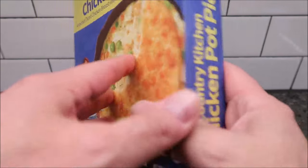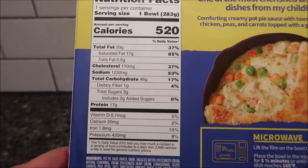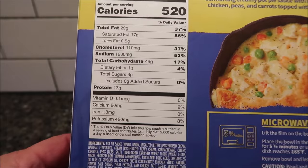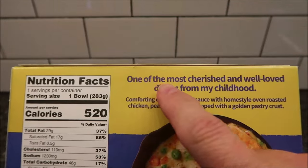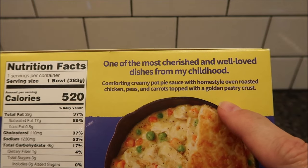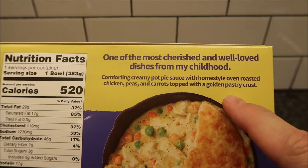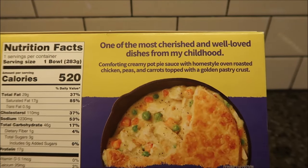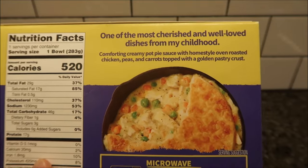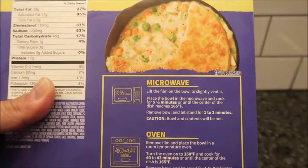It's a little on the high side, but not ridiculous. 520 calories for the entire bowl, so it's not low calorie, that's for sure. It says it's one of the most cherished and well-loved dishes from my childhood — comforting creamy pot pie sauce with home-style oven roasted chicken, peas, and carrots topped with a golden pastry crust. So it's just covered with a crust, not like a pie crust inside. I like when it has the crust in the middle too, but we'll see what it's like.